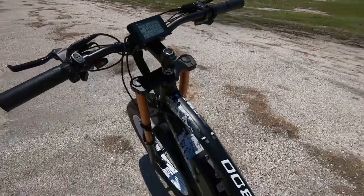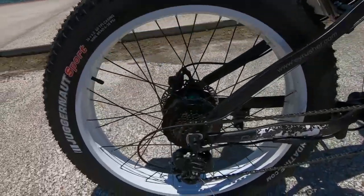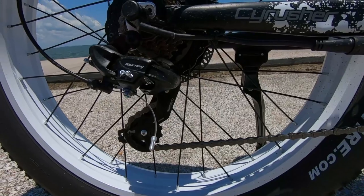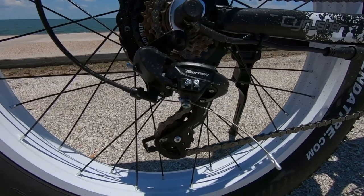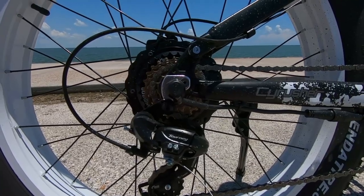Heading to the back, we've got the Shimano Tourney TY300 derailleur. The Tourney is the basic, lower tier Shimano, but with Shimano having been around for almost a hundred years, we're expecting quality from this part. It shifts well, does everything I need it to do — no complaints.